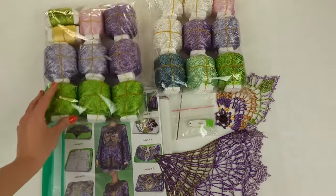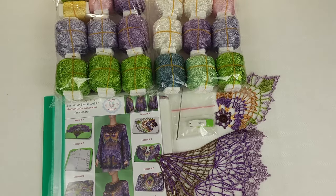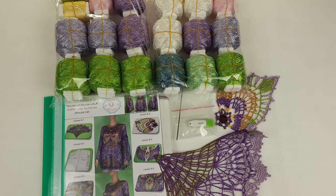Each time for each new student we are choosing new colors, and I really enjoy doing this because I want to see new results and new variants of this Blouse Lala. It's very interesting for me and I am very excited each time.